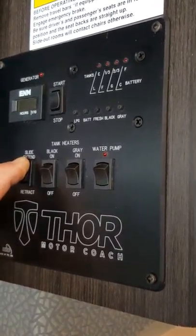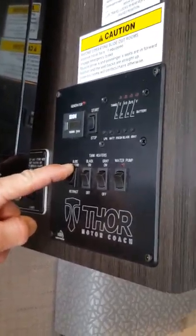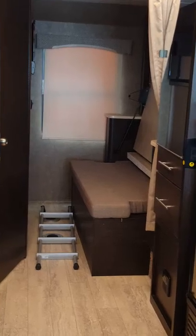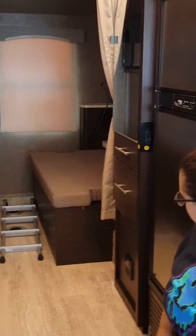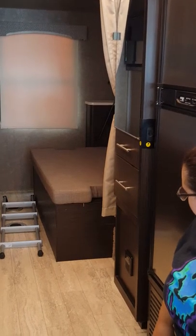On some coaches you need the key from the ignition — that's typically for the bunk above. Some coaches do have ignition-switched slide-outs; this one does not. Once it goes all the way out it stops. And remember: you have to drive with it closed.